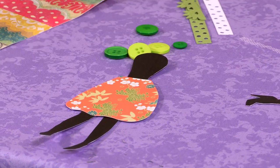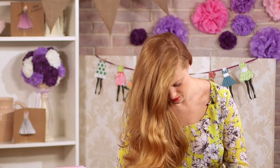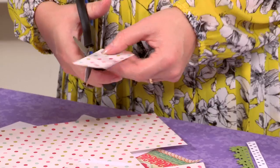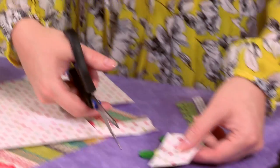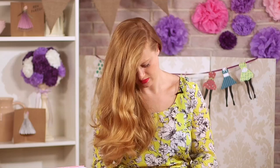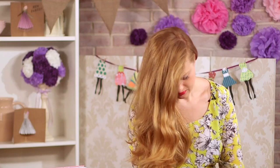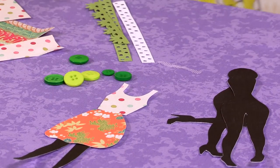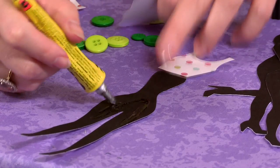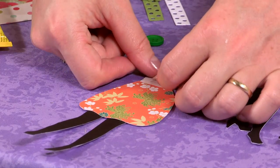And I'm just going to cut out a spotty top to go with it. Just use your pattern as a bit of a guide as to how big you want your outfit to be — anything goes really. I'm just going to cut the waist down. So now I've got my two pieces, I'm going to glue them down onto my figure just with a bit of clear glue, and just run a little bit of glue over the top and stick my skirt down and then my top.